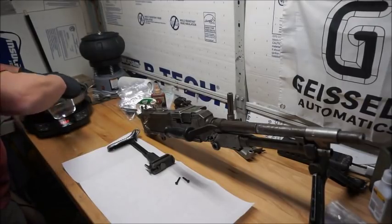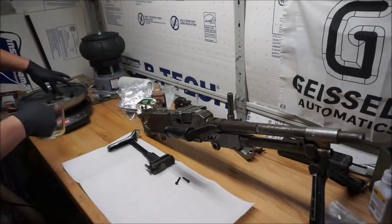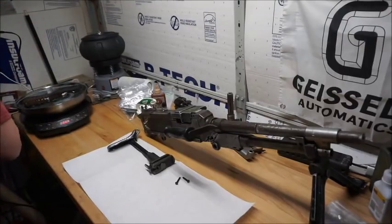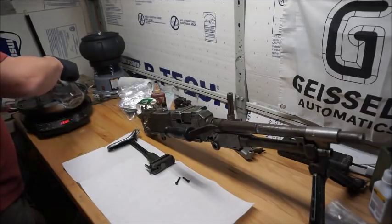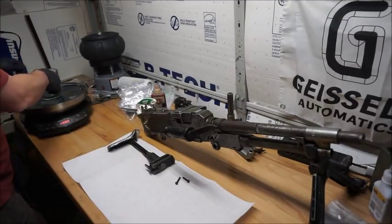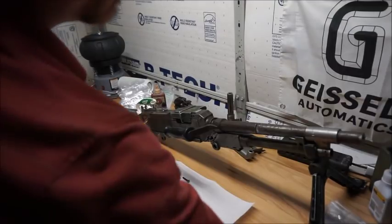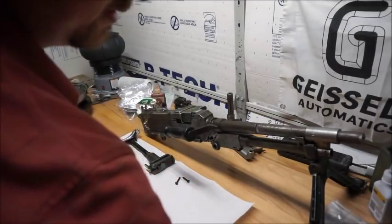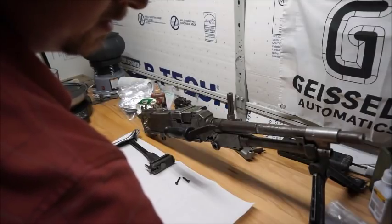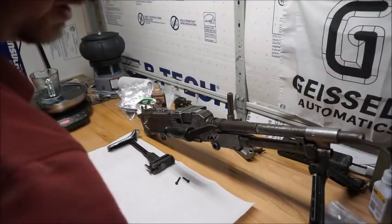I normally prefer to document in print, but I figured this is a bit more involved than most. So I'd go ahead and document it for YouTube as well. The wood doesn't want to stay down — of course, wood floats. That'll work. That's soaking in 130 degrees of trisodium phosphate and hot water. I'll set a five-minute timer.